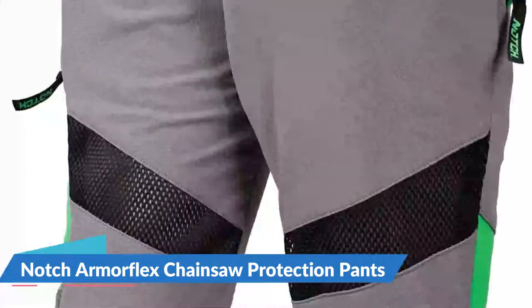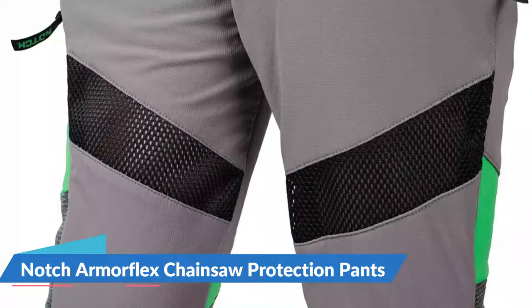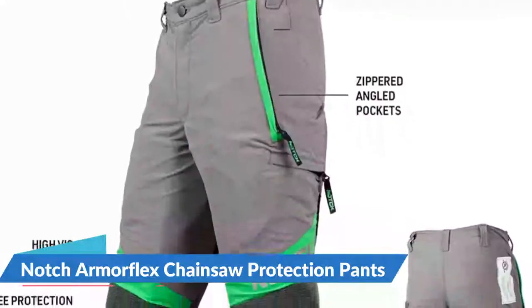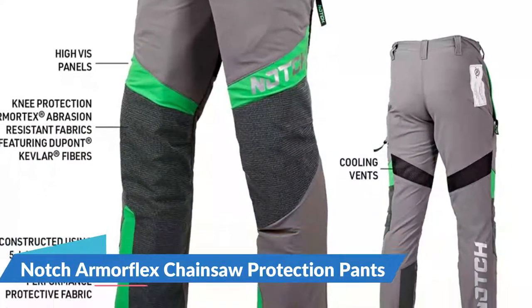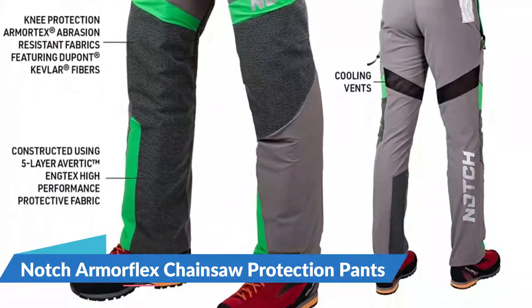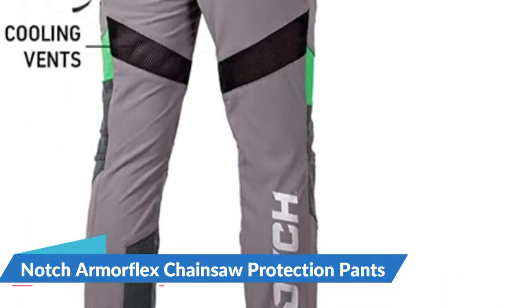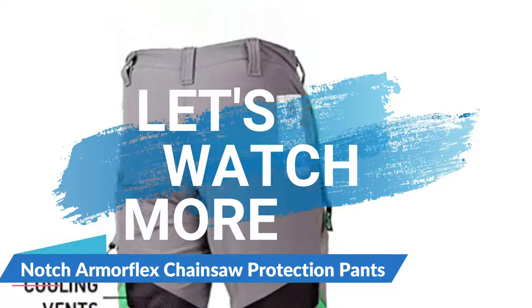For added movement, these trousers feature a four-way stretch fabric. Tools can be stored in two zipped pockets. Constructed using five-layer Avertigang Tex high-performance protective fabric, the high abrasion-resistant four-way stretch fabric allows greater freedom of movement and flexibility. Knee protection is manufactured with R-Mortex abrasion-resistant fabrics featuring DuPont Kevlar fibers.